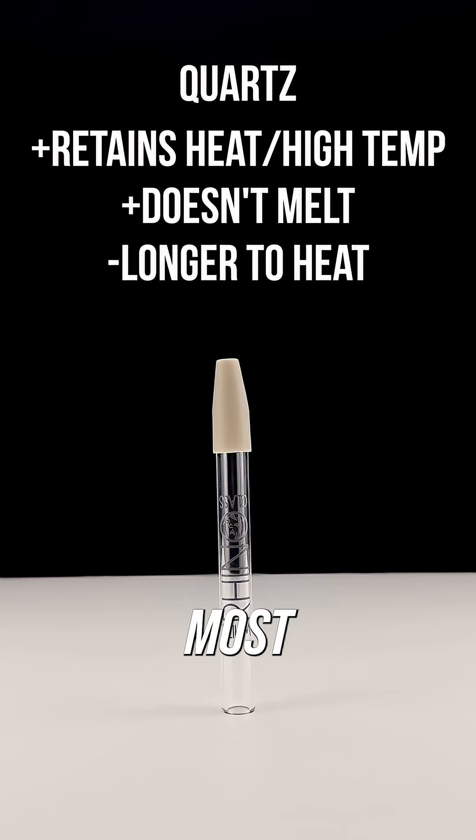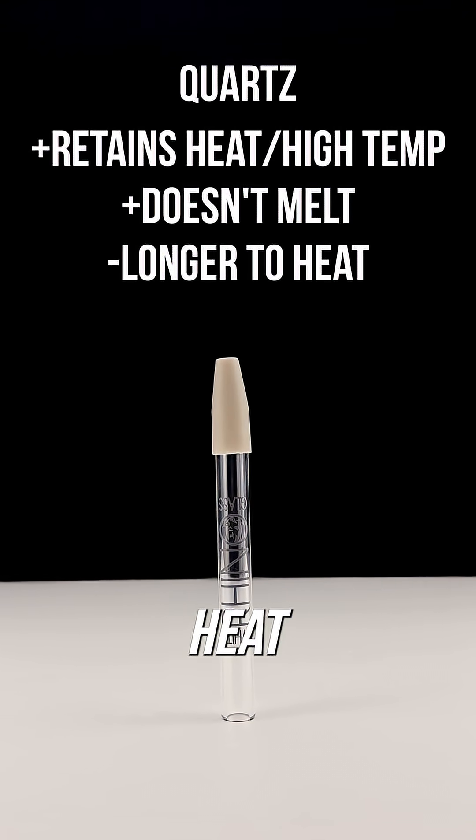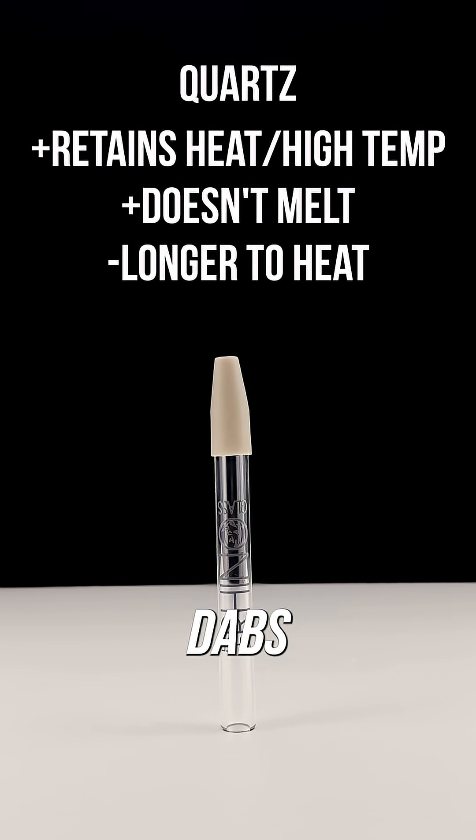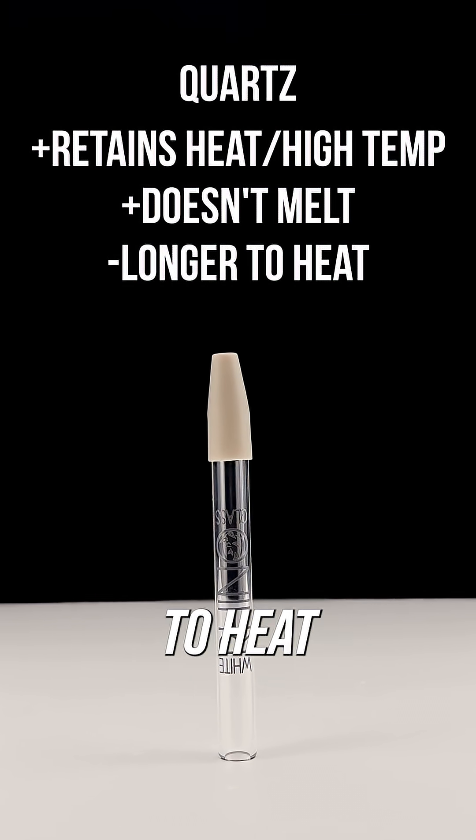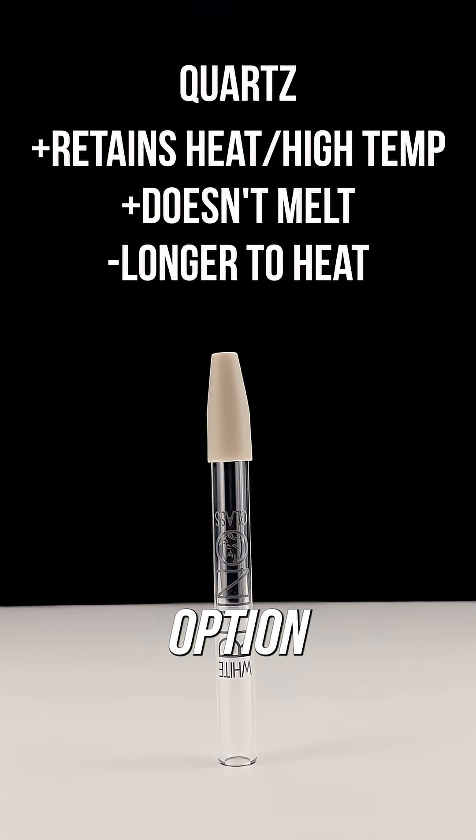Quartz is probably the most popular material as it can retain heat and is good for higher temperature dabs. It also doesn't melt due to high temperatures. One downside is it can take a bit longer to heat and therefore isn't the best portable option.